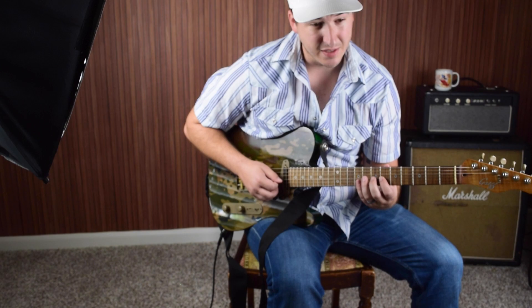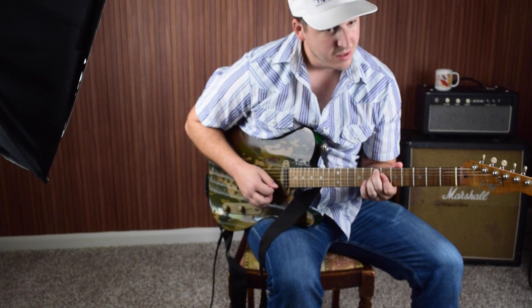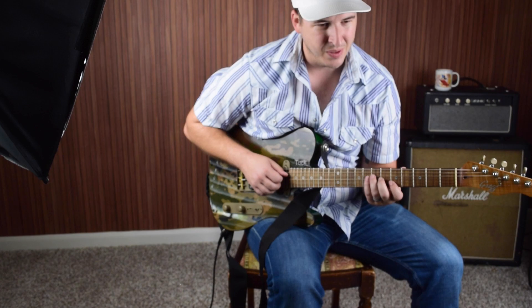And here's kind of a lick over the E7. So we're kind of outlining — instead of just a standard E7 or E9, we're taking that 9 and flattening it. And it works nicely, because that note right there is only a half step above the chord tone for the A6.